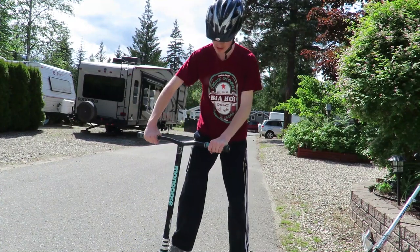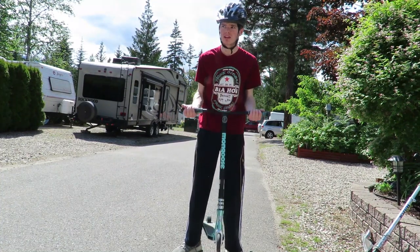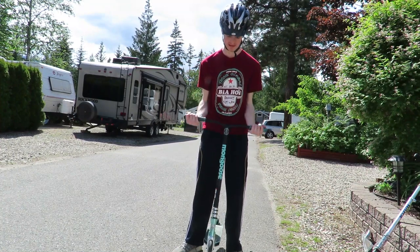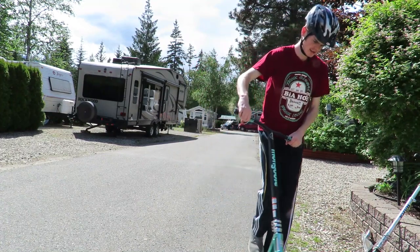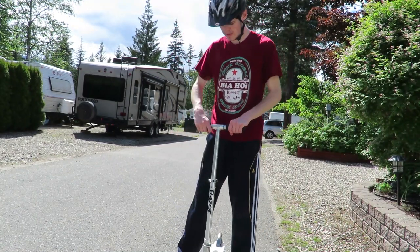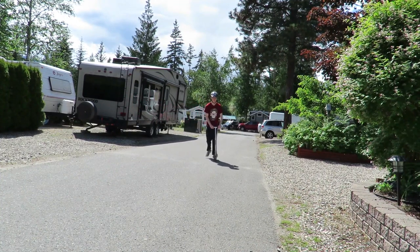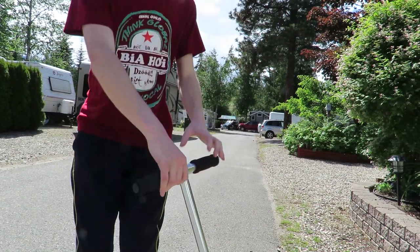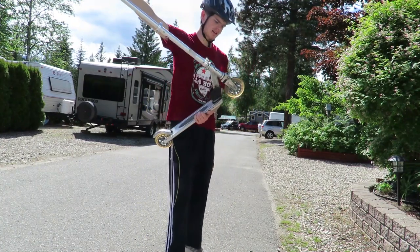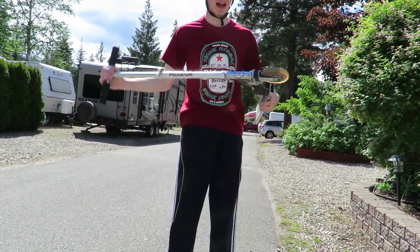The first thing I notice about the $200 scooter is the bunny hop smoothness is so good. It's about 12 pounds but it's easy to lift up, and you can do some nice curls — so it's also a workout, which is really nice. We'll compare it to the $40 Walmart/Target/Toys R Us scooter. I'm going to do a bunny hop on this one — as you can tell I got a lot more air, but that's only because of the lightness.